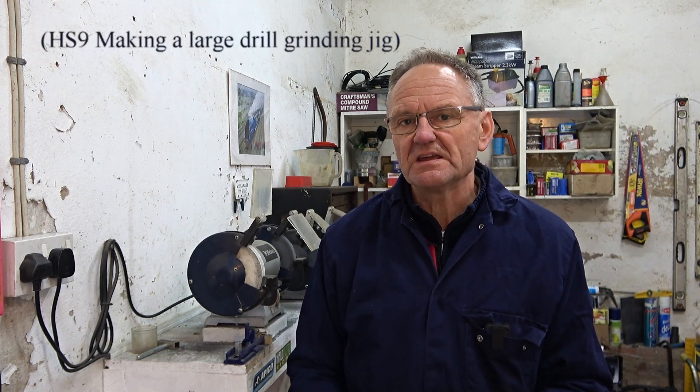Welcome to Haxby Shed. Quite some time ago now, I made a video about my homemade large drill sharpener. Large drills for me means something between half an inch and maybe one and a quarter inches.